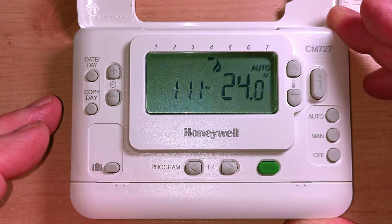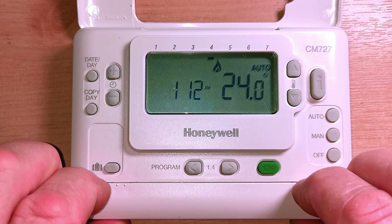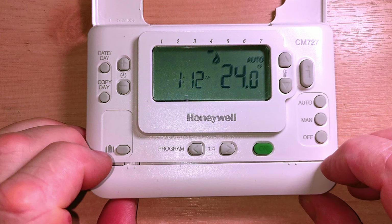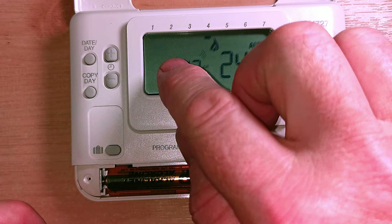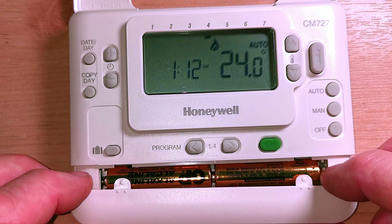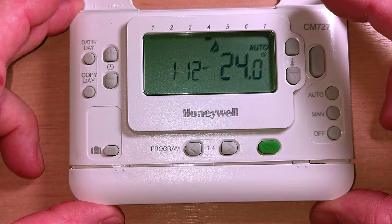If you have no display at all, don't forget there are batteries in here. You can open it by pushing on this little tab. Inside you'll find two AA batteries. If you ever get a battery symbol coming up in the display, you need to change these batteries - and this applies whether you have the wireless version or a hardwired version wired into your boiler.